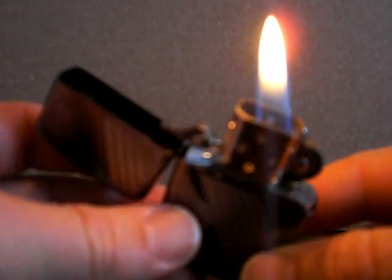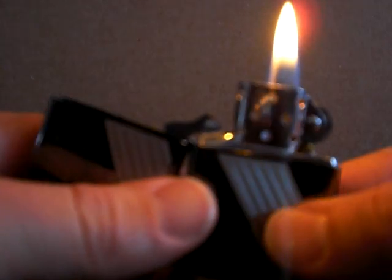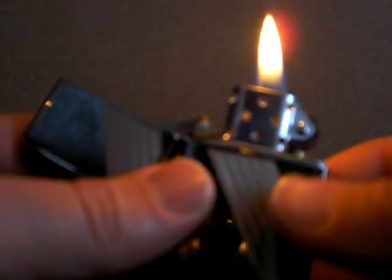The first insert here is the standard Zippo insert. You've probably seen it before — it creates a nice large flame. It's been in use for decades, it works great, and there's absolutely nothing wrong with it.